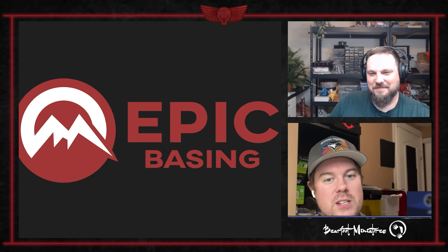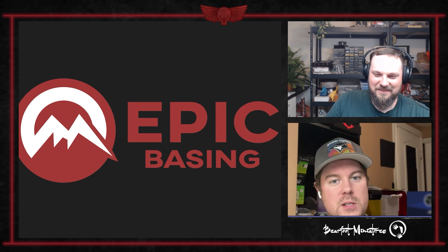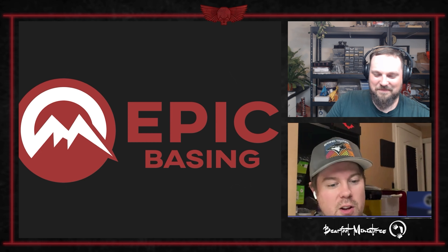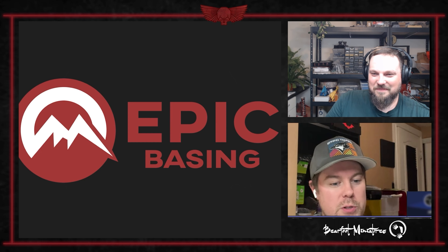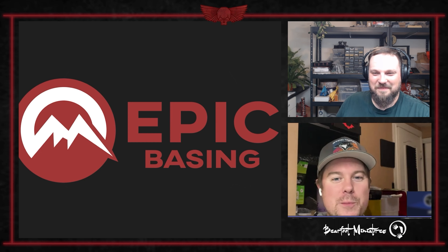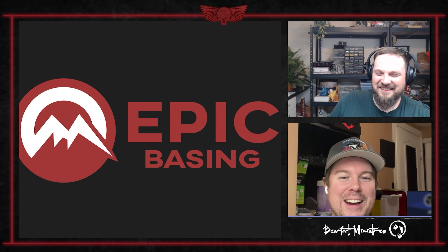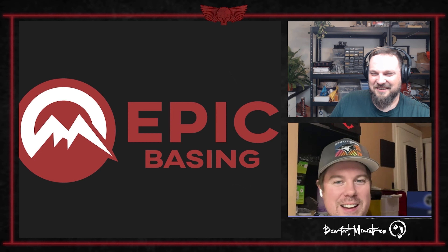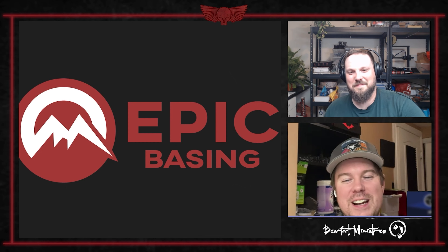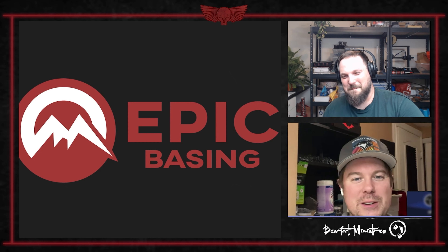Hugely stoked about this. A giant thank you to Epic Basing — we're very excited about this partnership. It's going to give Max and I a lot of hobby opportunity, because as we were setting up, I've been painfully sculpting leather straps and realized I lost a lot of that muscle memory after six months. If I had to green stuff an entire jungle base, I wouldn't get one guy done by the time Adepticon rolls around.